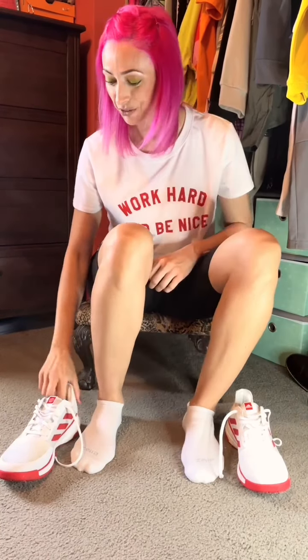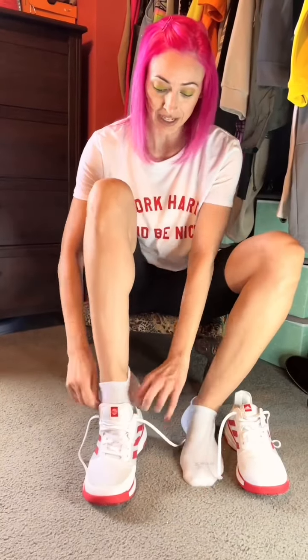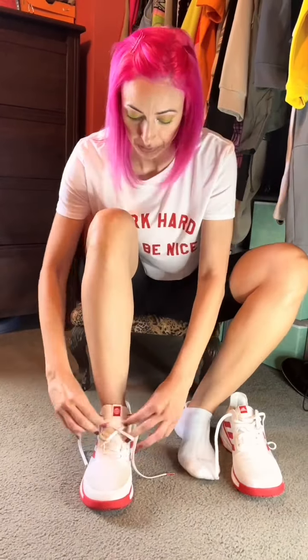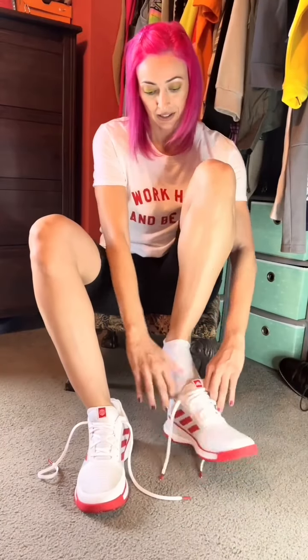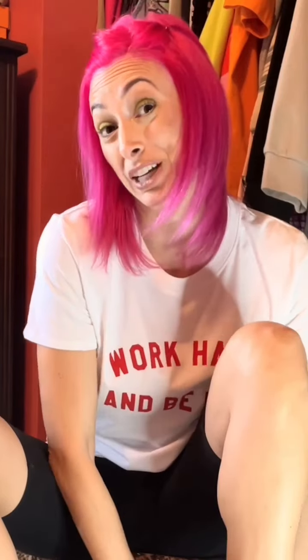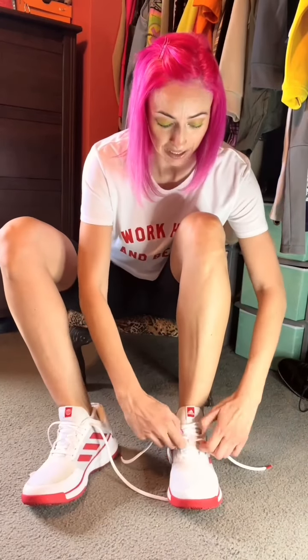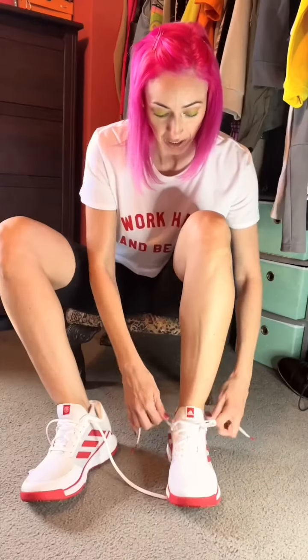First, I've got my right foot — let's put that shoe on there and pull those laces tight. There we go. Now I'm gonna put the other one on. I like to put both of my shoes on first before I tie them.